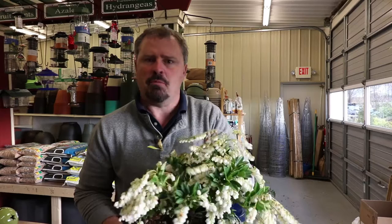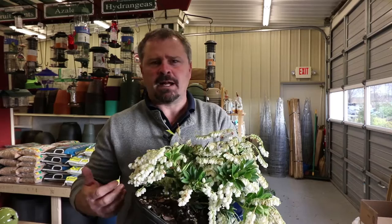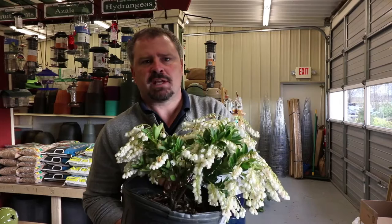Temple Bell's Pieris can reach 4 to 6 feet in height and 4 to 6 feet in width, but it would be very easy to keep it smaller — you could probably maintain this plant in a 3 to 4 foot height range almost permanently. Temple Bell's is definitely hardy in zones 6 to 9. Mountain Fire Pieris will go up into zone 5 and even zone 4B, but Temple Bell's is not as cold hardy.